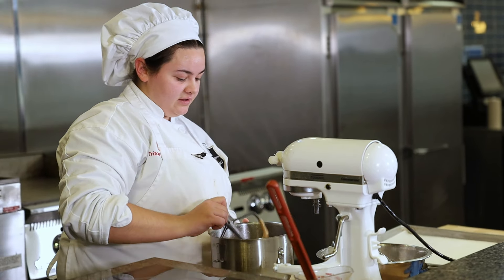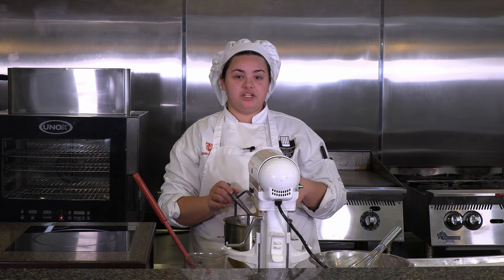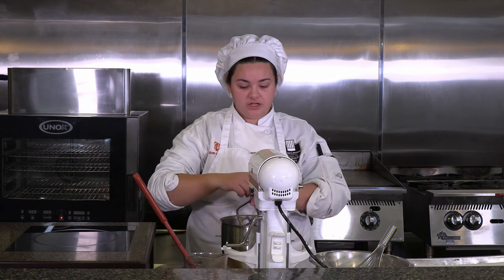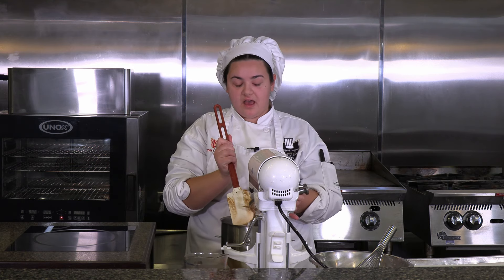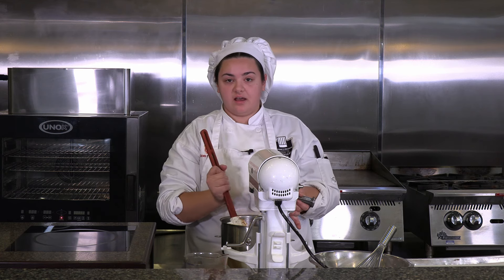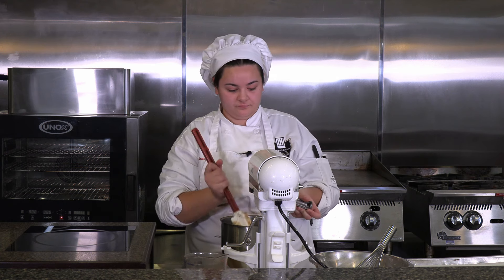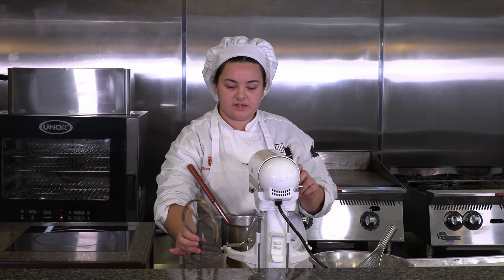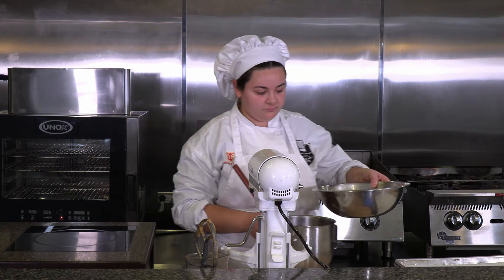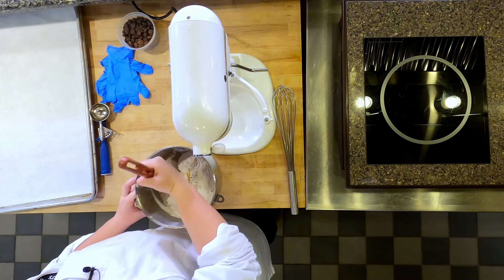Now we're just going to add the flour mixture to this and combine it. Other recipes like to use the stand mixer to combine the flour, but in my experience I've seen that causes them to spread as well. So we're just going to incorporate everything using a spatula and fold in the flour.